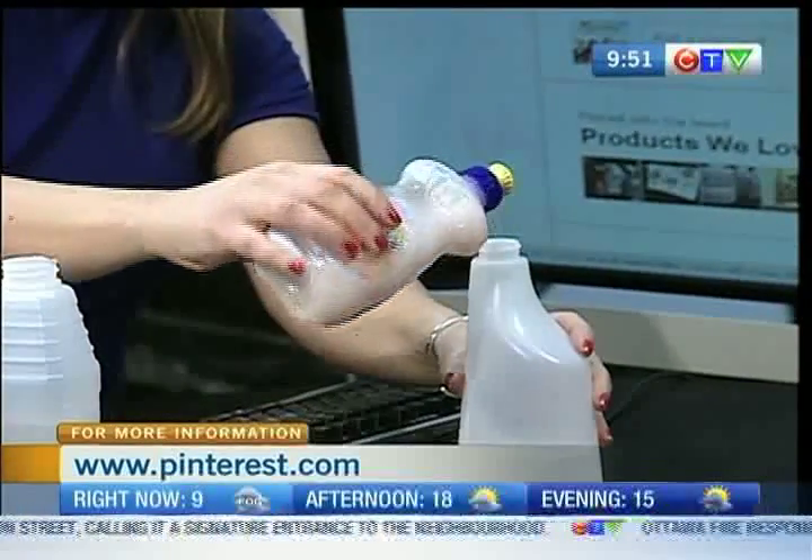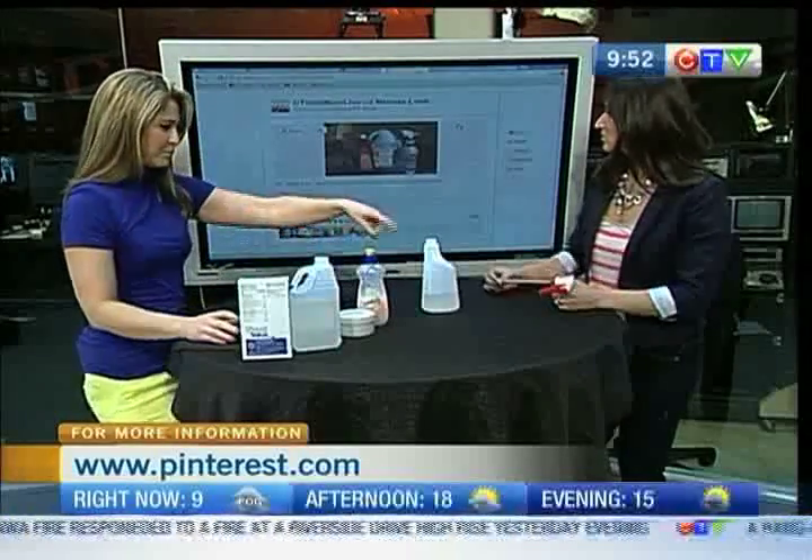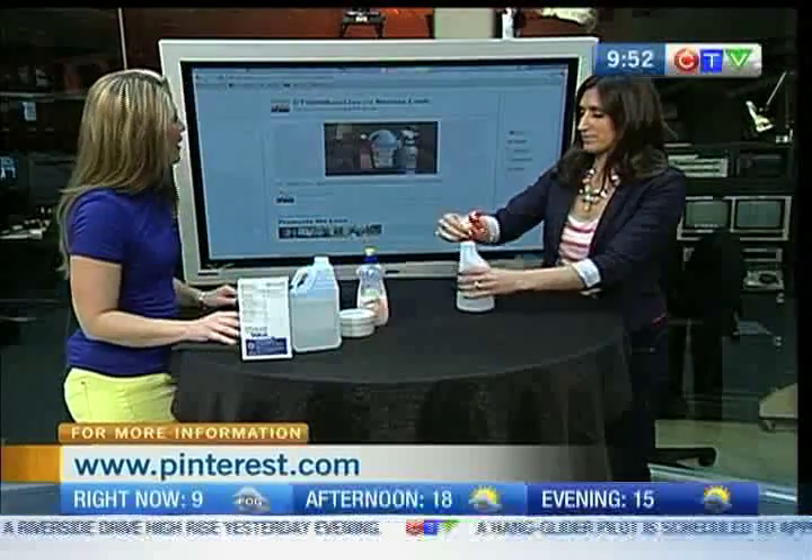Any flavor? Will any flavor do? Any flavor will do. You have that extra, extra moist here. Alright, so then you just put the top on and shake it up.